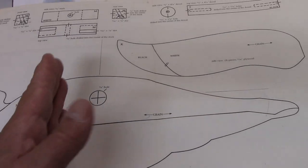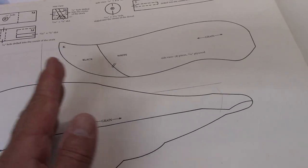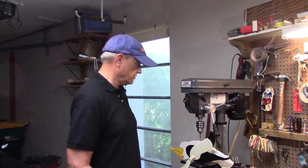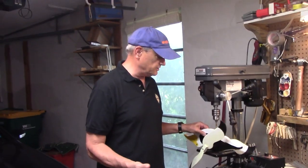For this particular one, you have to find the balance point of the whole whirligig before you drill that hole. When you're drilling the hole for your pivot bearing in your whirligig, there are some important things to remember.